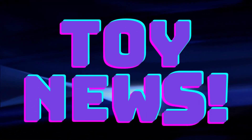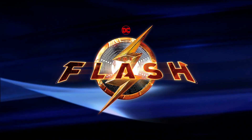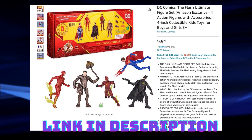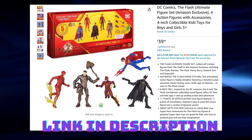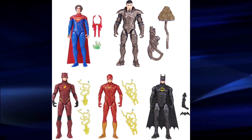Hello, my toy friends. Welcome back. In this video, we're going to discuss the new Flash Movie Amazon Exclusive Ultimate Figure Set that just went live on Amazon. This set includes five figures with accessories and costs $39.99. Seems like a really good value.